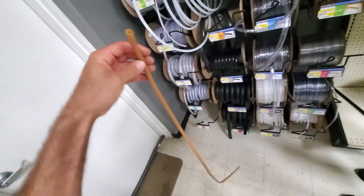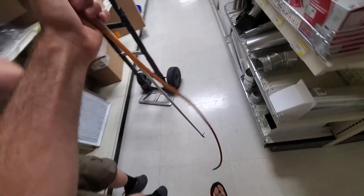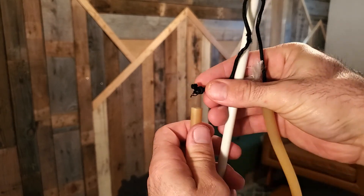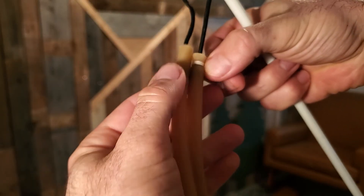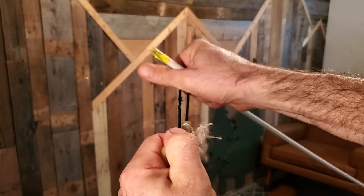Here at the local hardware store, I got a couple feet of this latex tubing. Five dollars later, and all I gotta do now is go home and put it together. This is all it is — you tie a knot at the end of the string and you force it in there. I can take a string and tie it on this side of the knot, and it holds very, very, very tight.